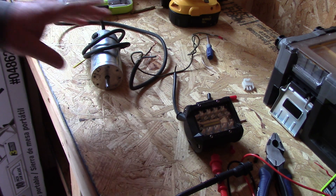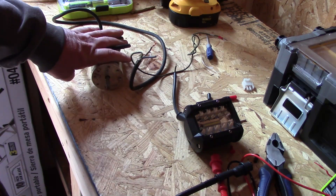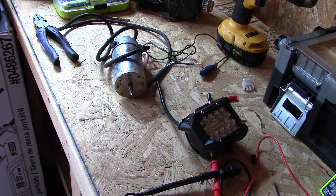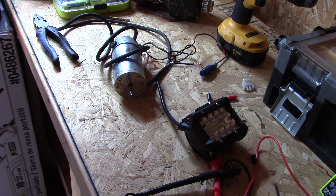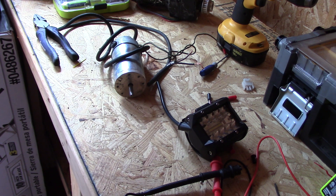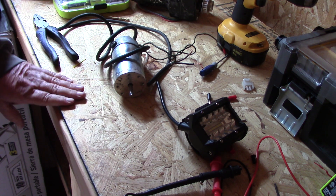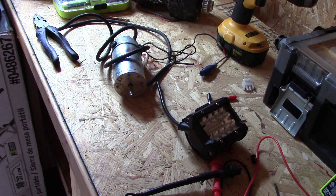That's it — I'm happy it works! That's how you test a permanent magnet generator motor. This is part one of building my own wind turbine to see if I can make it work and charge the battery for my outdoor bathroom here at St. Bernard Acres. Hope you enjoyed this — I'm out!